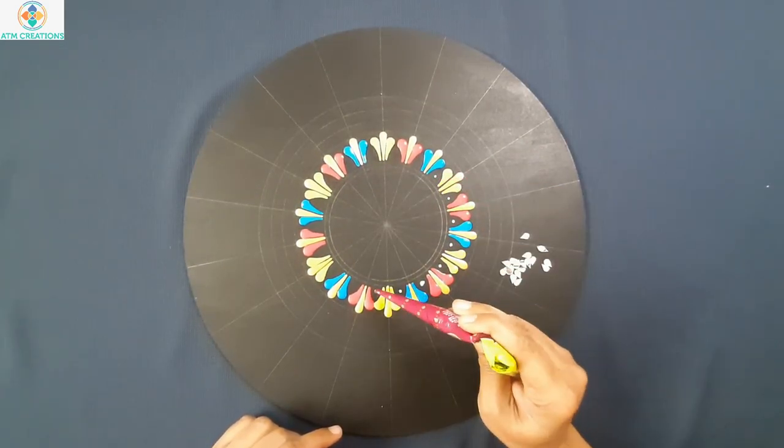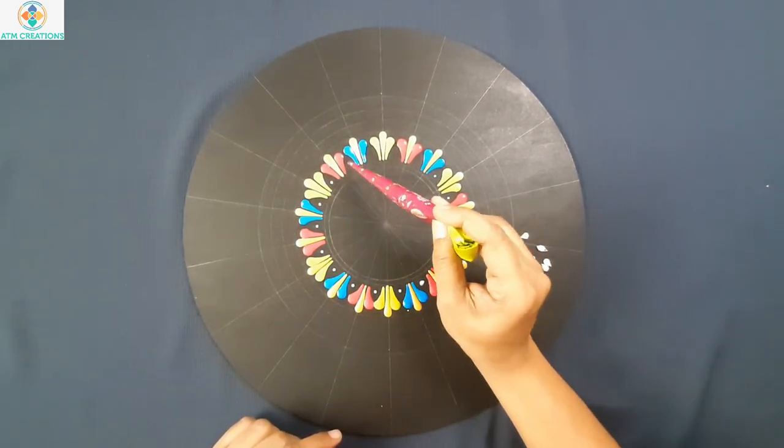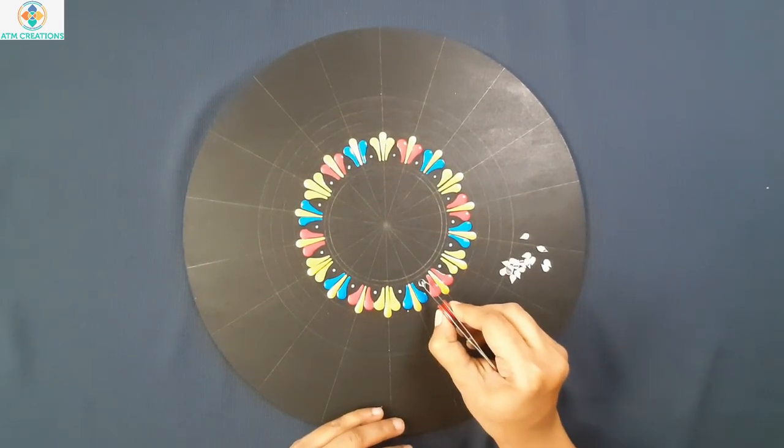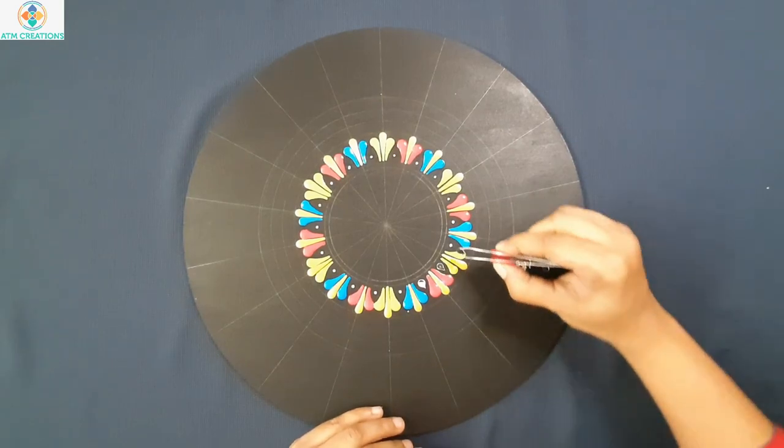I have a few small decorative mirrors here which I am going to place in between. So let me place the glue first and then stick the mirrors on it.